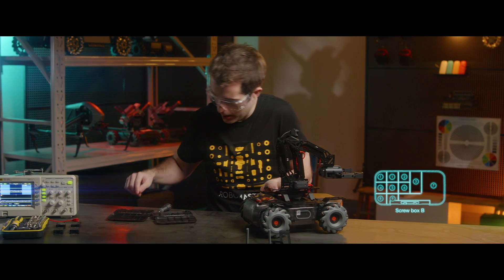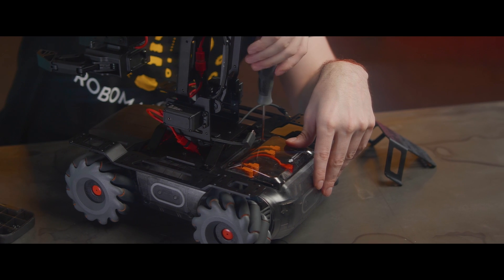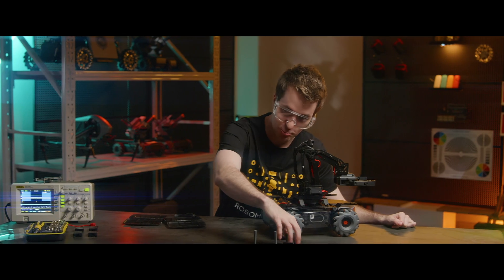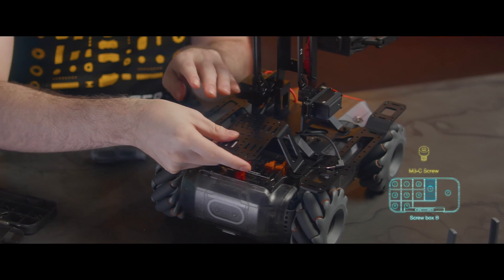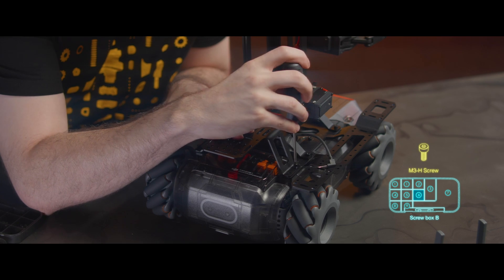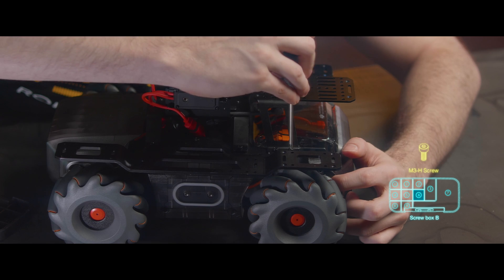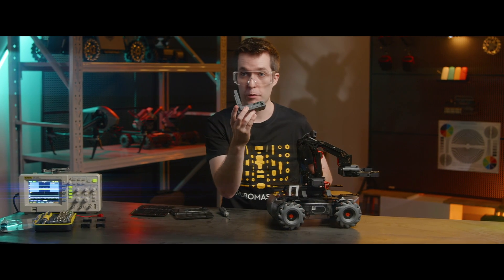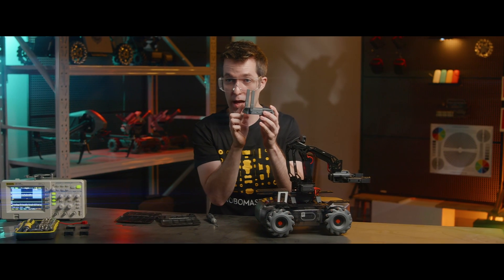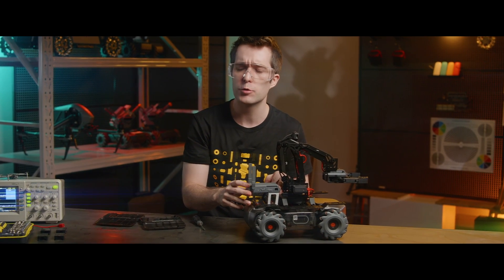Next, we're going to tighten two screws into the back cover, right here. Now here's the rear extension platform — place it on the rear and tighten four screws to secure it. Next, we'll place the intelligent controller on the rear platform. Make sure the antennas are facing the rear, and then we'll tighten in four screws to fix it in place.